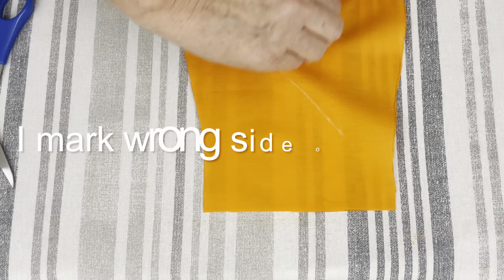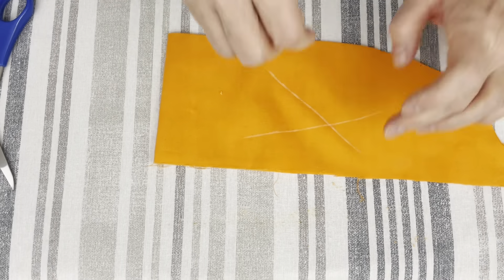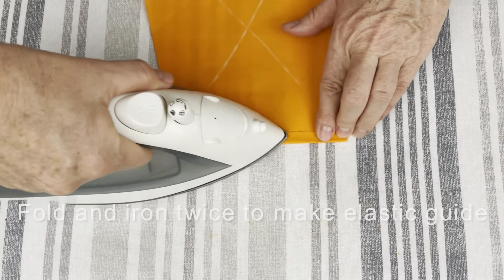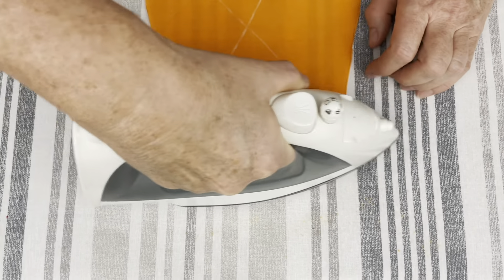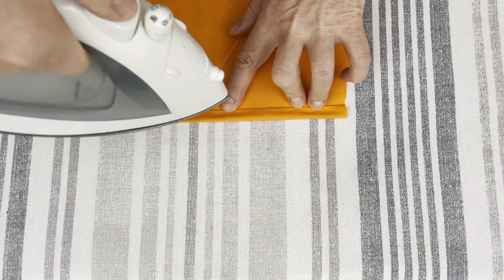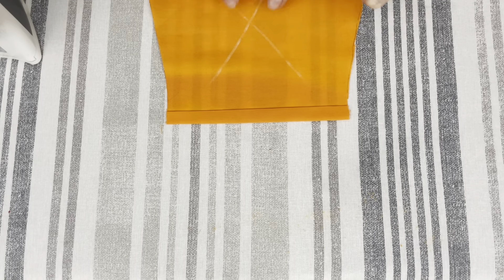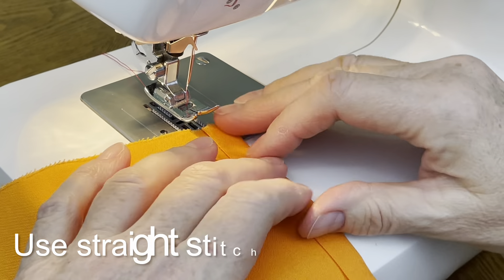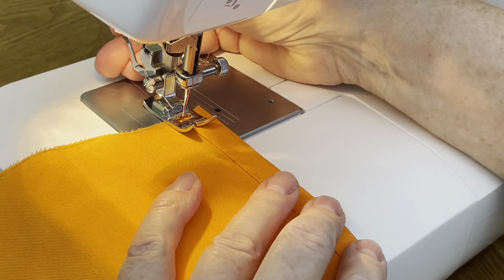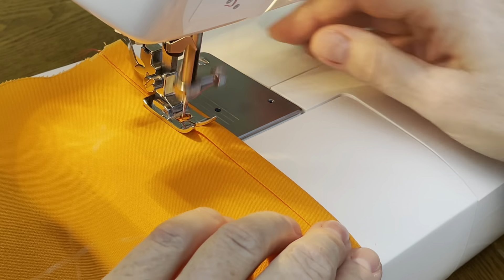I mark the wrong side on both parts of my scrap cap. Fold the fabric at the bottom of the top part of your scrap cap twice and iron it. This is going to be the guide for the elastic tape. With the top part of your scrap cap wrong side up, make a straight stitch along the edge of the guide for the elastic tape.